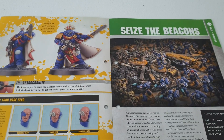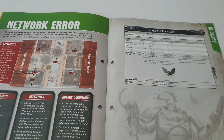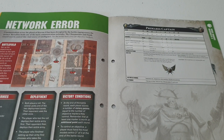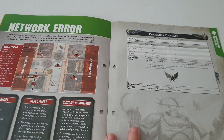The next mission is 'Seize the Beacons,' which is very interesting. The army list includes: blight spawn, 12 Poxwalkers, Tainted Cohort with a Rhino, 5 Plague Marines, a Firstborn Chaplain, a Primaris Captain, 5 Intercessors, 5 Aggressors, and 3 Hellblasters.